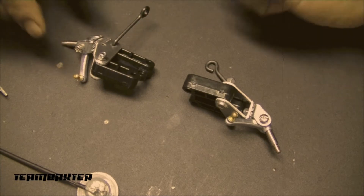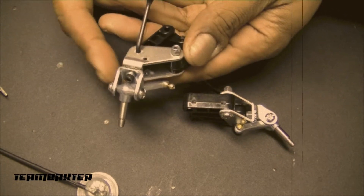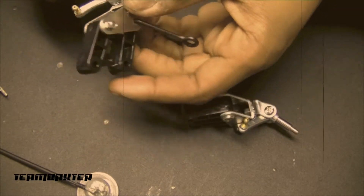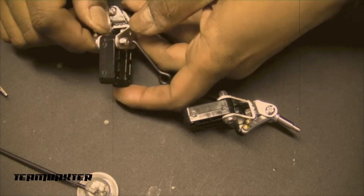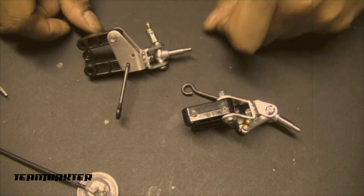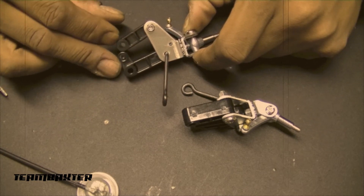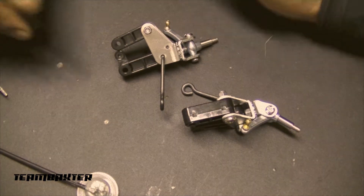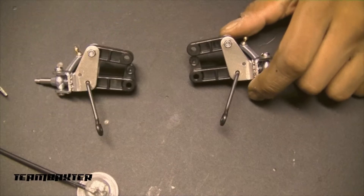I've got the front suspension arms built - a little bit heavier than I thought they'd be, with nice solid metal parts. Now I'll begin the process of installing these onto the chassis frame I built earlier. They get connected on either side of these two holes on the chassis, along with a body post and a couple other things.